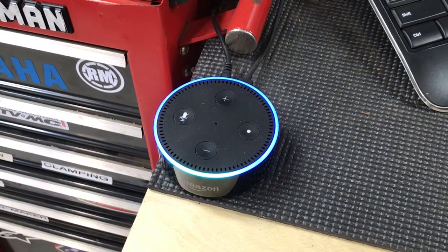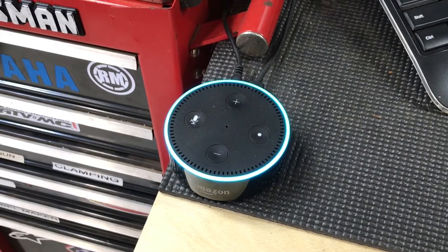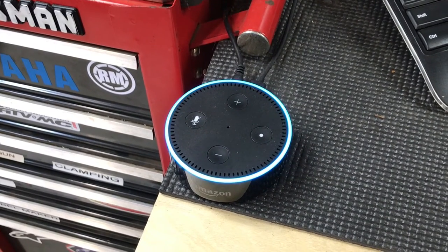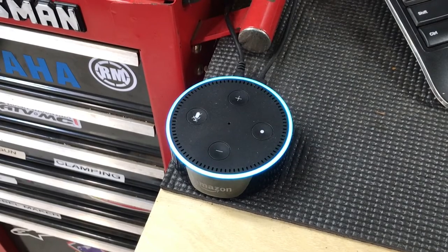Alexa, turn on the air compressor. [Alexa]: Sure thing, I will turn on your air compressor now. Good luck with your project. Please wear appropriate safety gear.